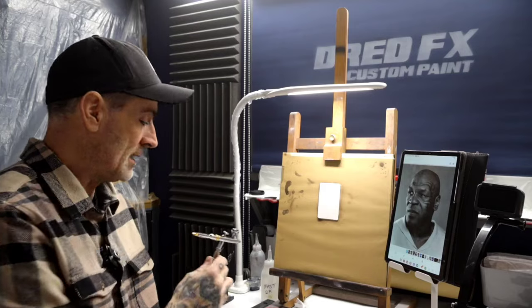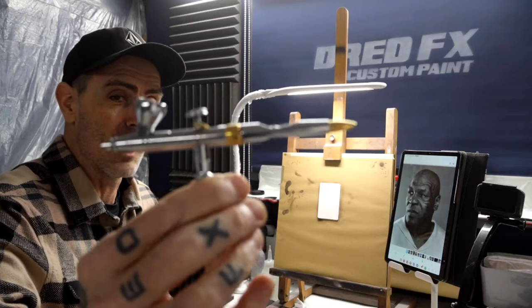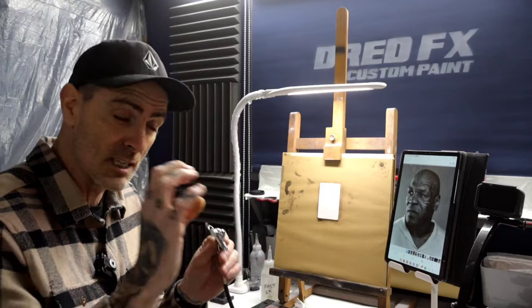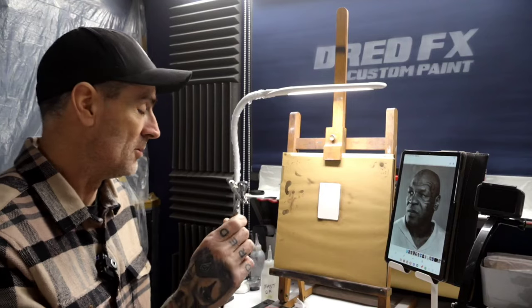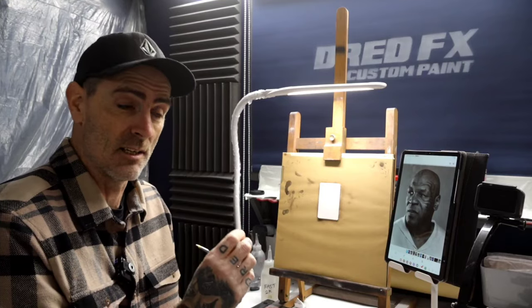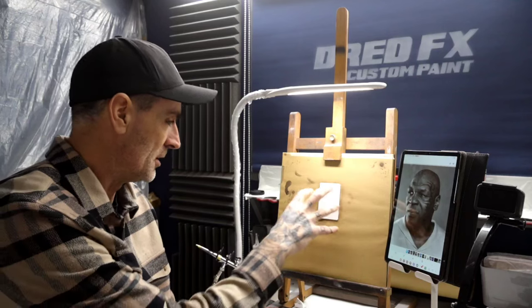The brush that we're using is the Harder and Steenback EVO 2024 — an amazing brush. When you get your paints dialed in with this brush and you're doing real detailed stuff, if you get the paint mix using Wicked with this brush on around 5 PSI, this thing is just incredible. For a 0.28 needle, it gets ridiculously fine. The trigger is very, very precise — that's my go-to brush for doing these.